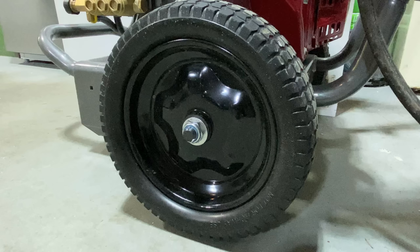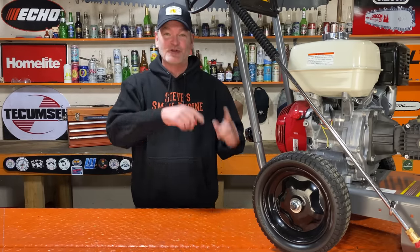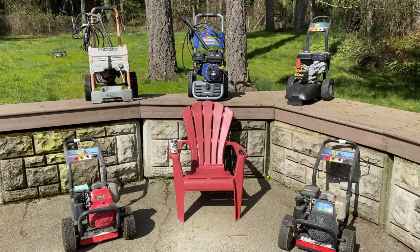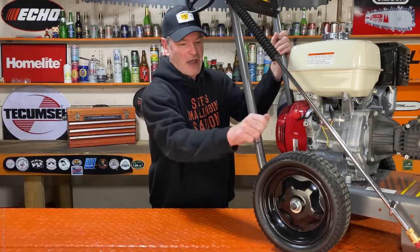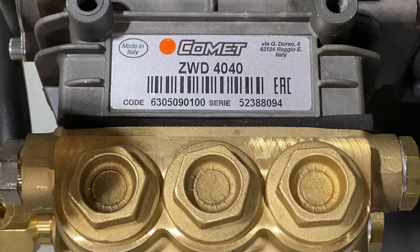The next thing I noticed right out of the box was flat free tires. You have no idea what a benefit that is. You know those pressure washers I showed you at the beginning? The air-filled tire ones? At least one or both of them are flat. I love flat free tires. Let's look at the pump for a second. It's a Comet commercial pump, a ZWD 4040.